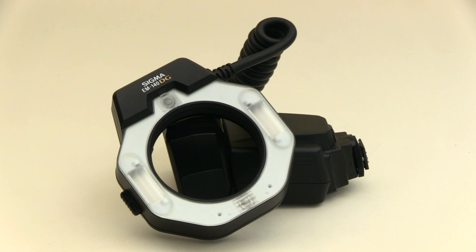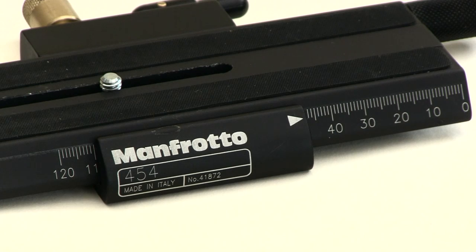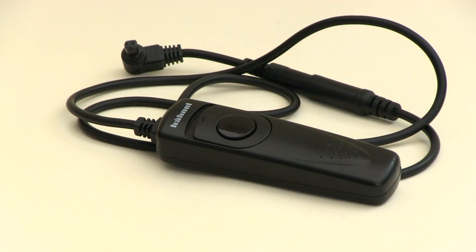I'm going to be using a ring flash, as it allows us to get in closer to the subjects without creating shadows, and the camera is going to be mounted on a sliding rail so that we can move progressively towards the subject evenly. I'll also be using a shutter release throughout to prevent any camera shake.